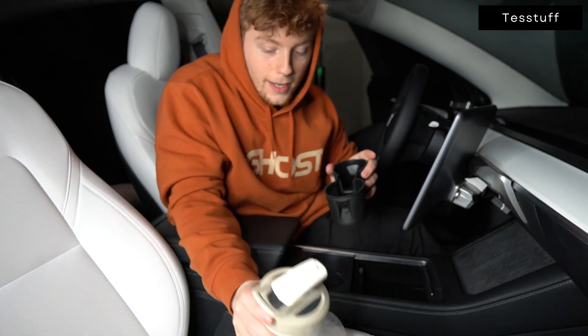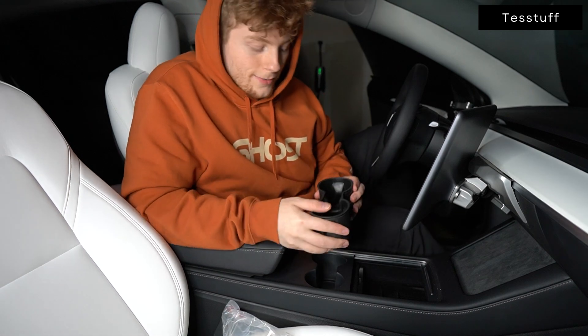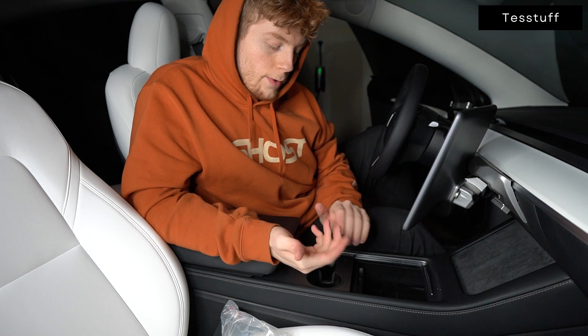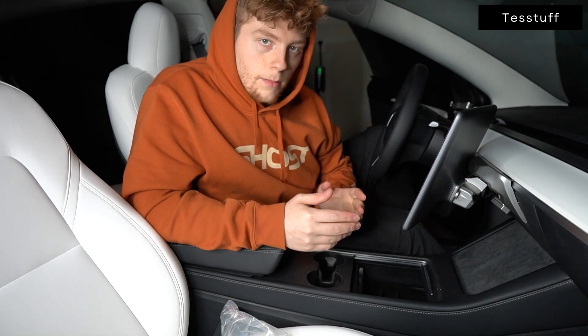This thing hangs onto cups pretty hard. From there, make sure the straw is facing forward, drop it in, and push it. You'll hear it kind of click, and that's because it has little grooves that will actually catch, so when you take a cup out, the cup holder doesn't come with it.